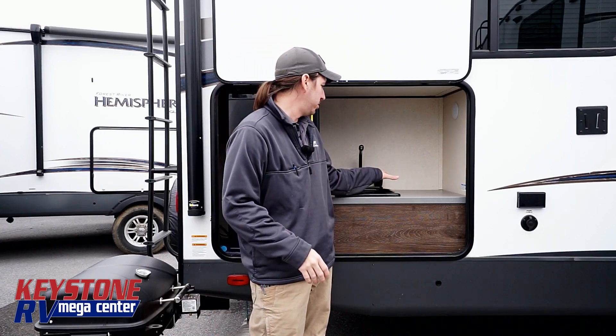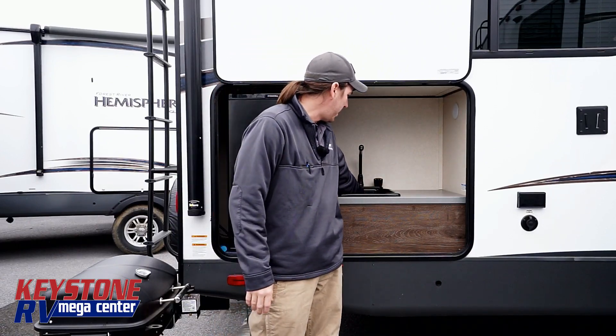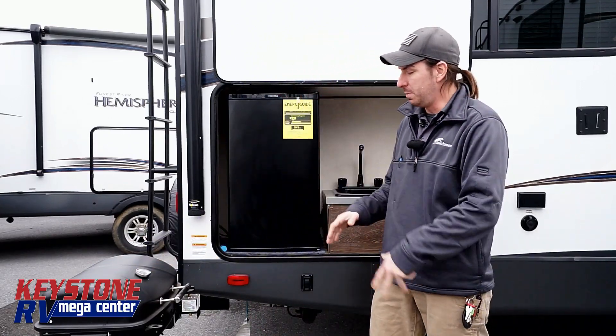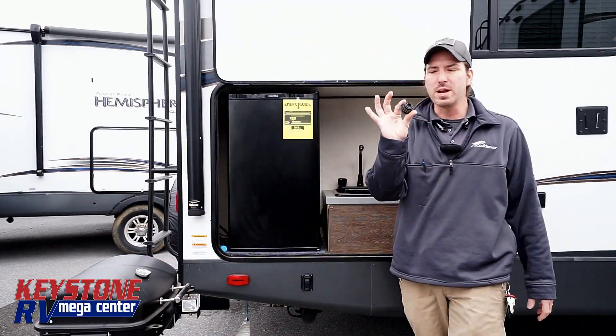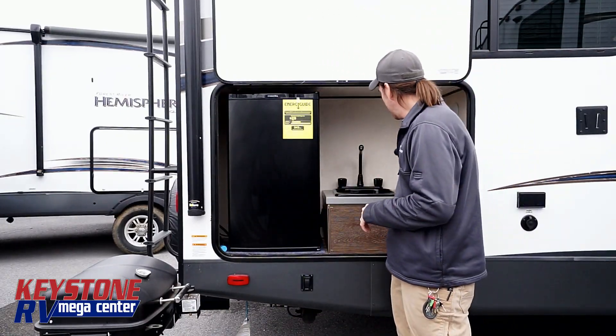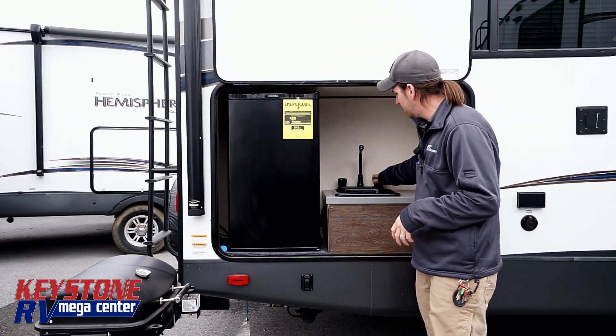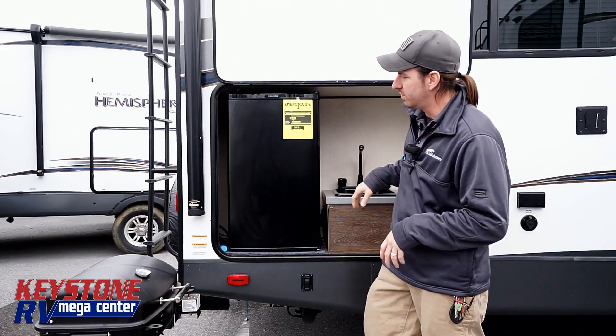So obviously, outside kitchen — what I'm looking for: I've got my sink out here, I've got my outside refrigerator, I've got my stove. A couple of things to talk about. Your drain plugs on your sink — anytime you're traveling, they need to be flipped upside down, just like the ones in the camper. That way we don't build up water. If something gets turned on out here, I want places for that to go.